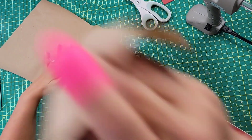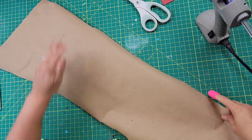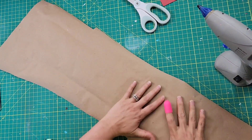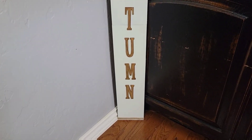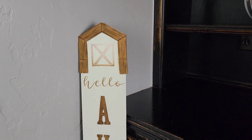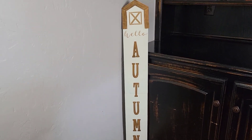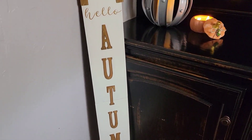I used some packing paper and hot glued it to the back of the sign to cover it up and give it a more finished look. Once I trimmed the edges on the paper it was done. I think it came out so pretty — it cost me about seven dollars, compared to the $40 sign at Hobby Lobby (or around $24 at 40% off). I'll probably have it sitting by my fireplace, but I absolutely love how all of these came out.